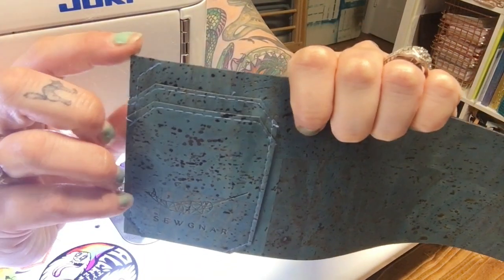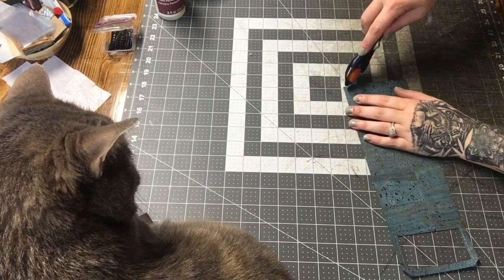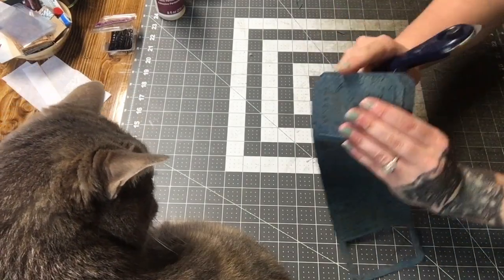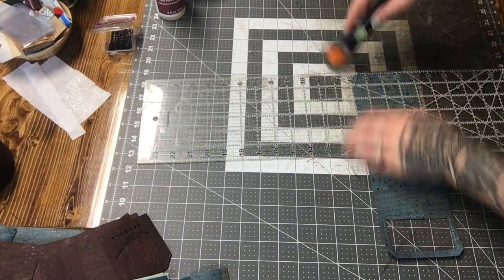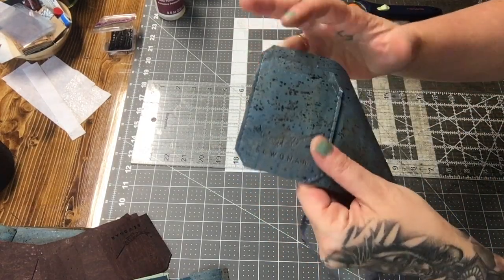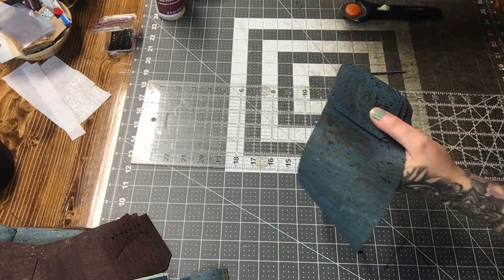Now we've got both sides stitched down. I'm going to pop over to my cutting table and trim this side so that all of these edges are flush. I'm just going to trim my corners and then trim this whole long edge to one-eighth of an inch from my stitch line. You can see it makes that edge nice and flush, and because we lined up these two edges when we sewed it, that side is nice and even as well.